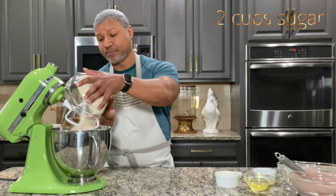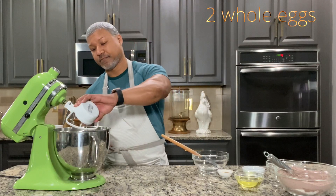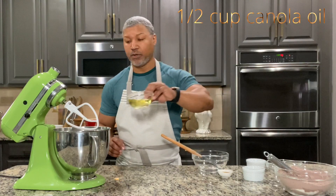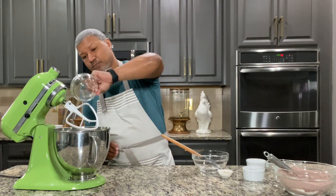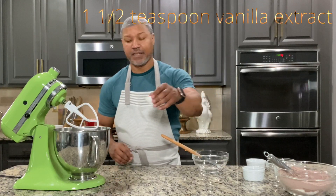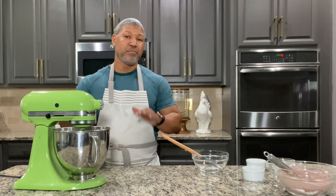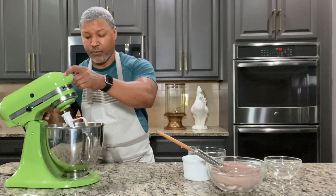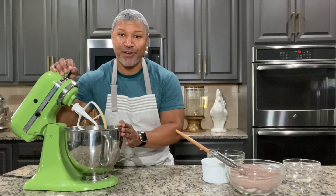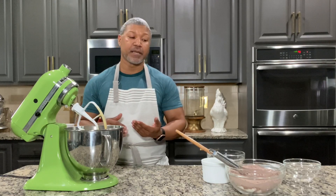Start by adding your sugar, your eggs, your canola oil, and vanilla. We're going to mix this together on medium until everything's nice and combined. We have all of that mixed together — I'm just going to scrape down the sides of my bowl to make sure everything is combined and mixed together.